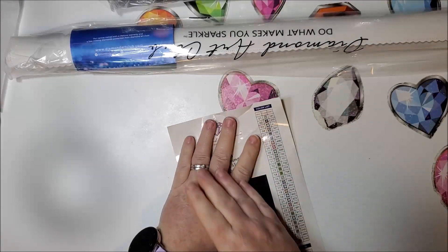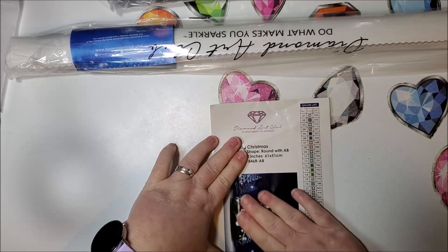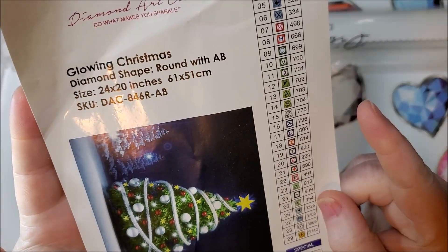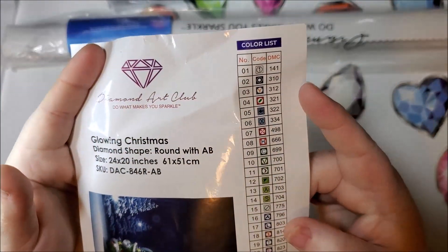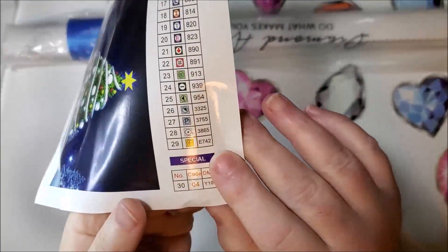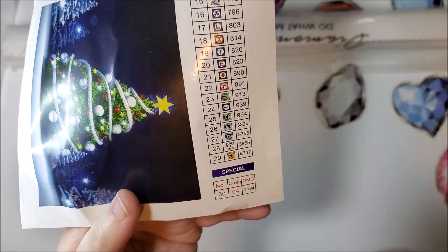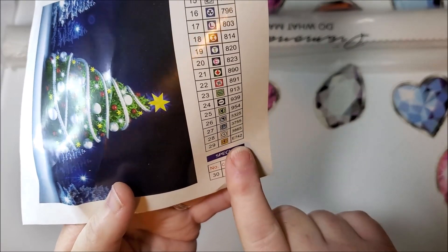Here is our canvas — they put it sideways because it's going to be landscape oriented. And here are the 30 colors. So number one is going to be white for the AB. And number 29, the plus symbol, that is going to be our glow in the dark. I only know because it says E742, which is the same color that was glow in the dark on the Halloween nighttime, which I am working on right now. I recognize the number E742.